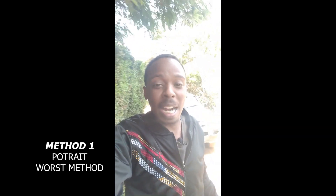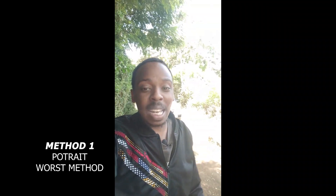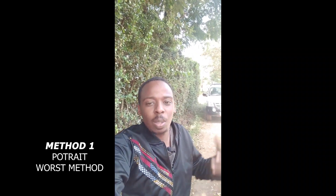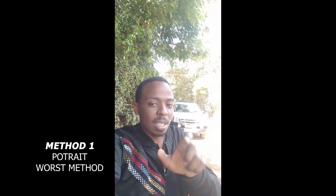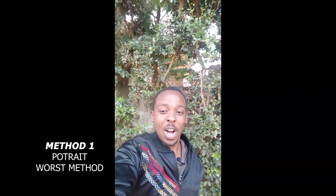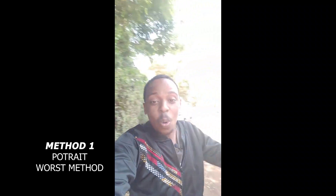So guys, this is the first and biggest mistake people make while using their phone cameras to vlog or create YouTube content. People usually use the portrait method of vlogging. As you can see, on the sides of my YouTube channel it's black — so portrait is the wrong method of vlogging.